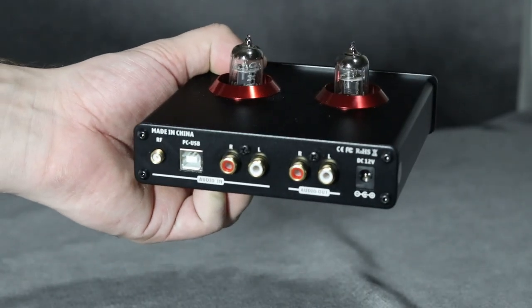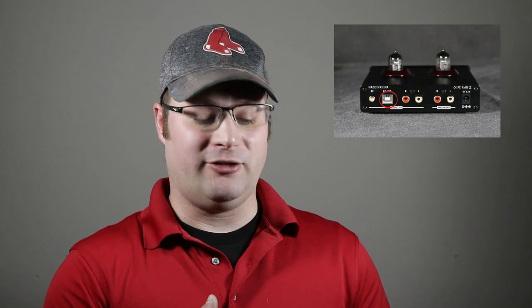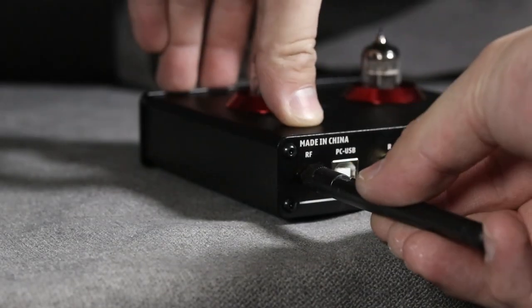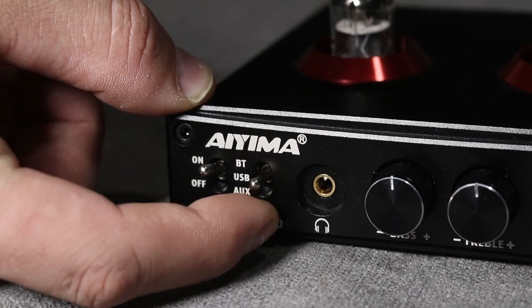On the back you'll notice a couple of differences. They have your standard RCA in and out, which you're going to need. But they also added USB on the back — that's actually a DAC, so you could use this as a DAC for your computer. It also has what looks like an RF antenna port, and it does come with an antenna — that's actually a Bluetooth antenna. On the front, there's one more toggle switch they added that switches between aux, USB, and Bluetooth.